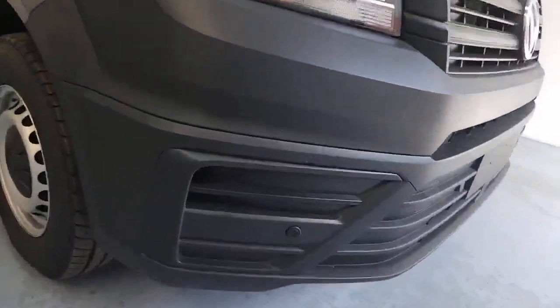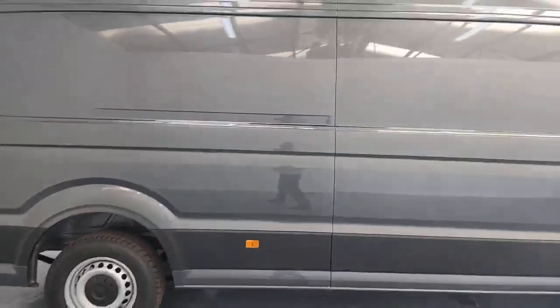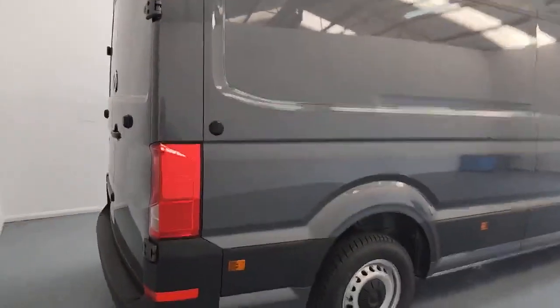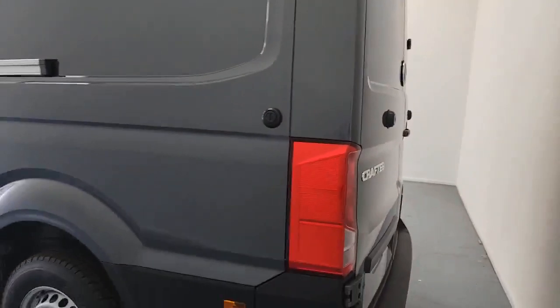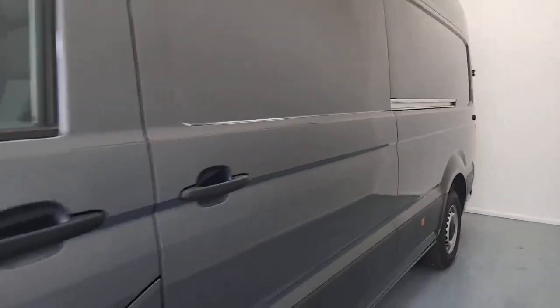Looking at the front bumper, parking sensors are included on the front. You've also got electronically controlled wing mirrors — they are split mirrors as well, so you're going to get maximum viewability around the vehicle whilst you're driving. Looking at the vehicle side on, it's an absolutely massive van with loads and loads of space in the payload area. At the back, parking sensors are included on the rear as well. The side access sliding door is on the nearside of the vehicle, and between that door and the passenger door, that's where you've got your AdBlue and diesel filler points.